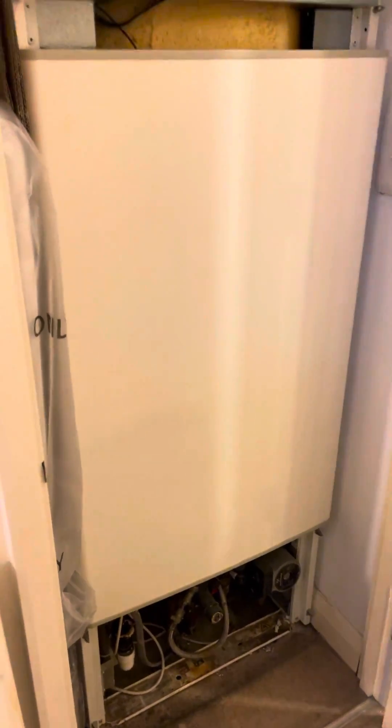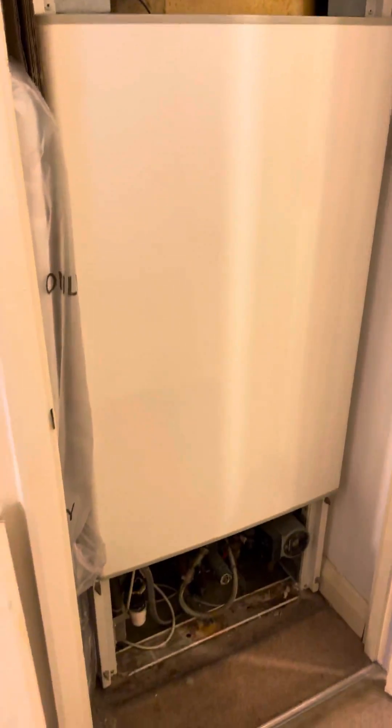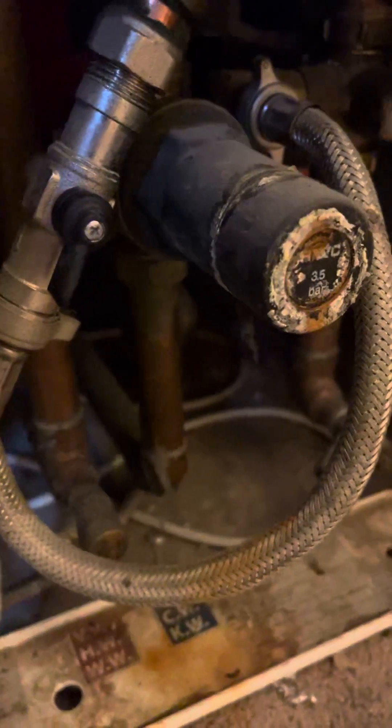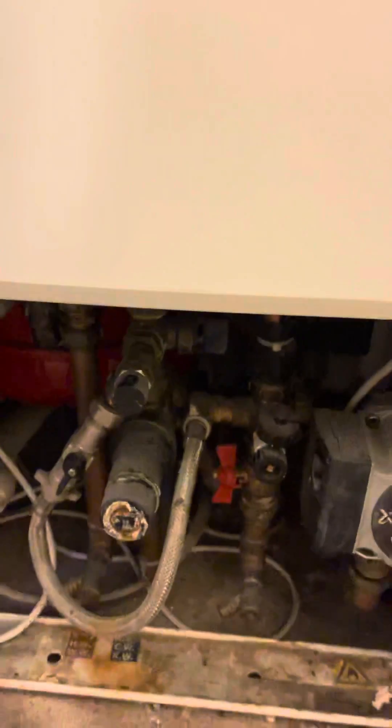There are immersion heaters as an electrical backup, but they're not particularly reliable. You can see it's obviously been leaking for some time — the balancing valve or pressure reducing valve, depending on what you call it. There's signs of limescale, but it's been minor weeps.